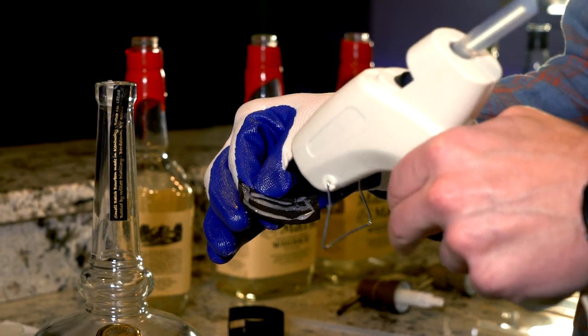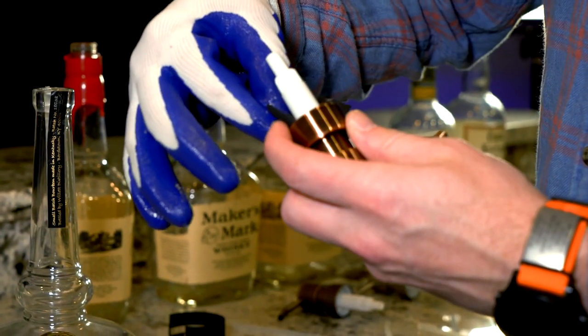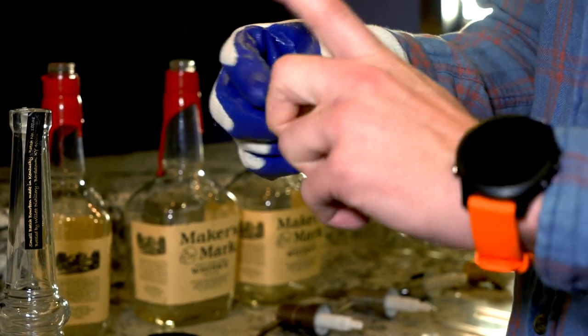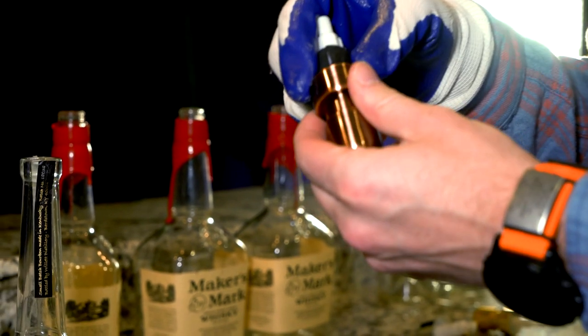Put enough glue that it stays, then apply one side and go around it, wrap the other side, and hold it tight for a minute or so just to give the glue time to bond.